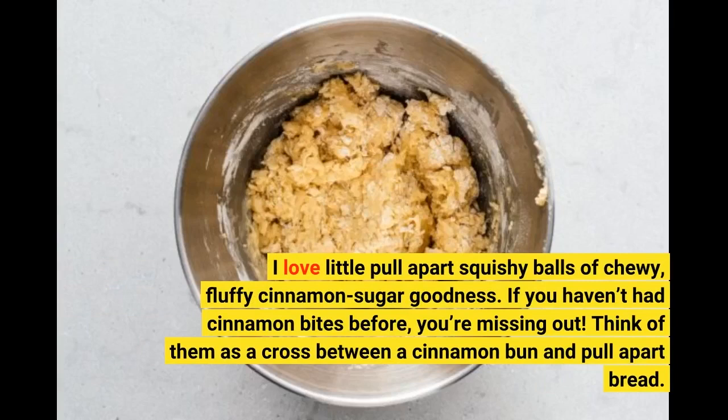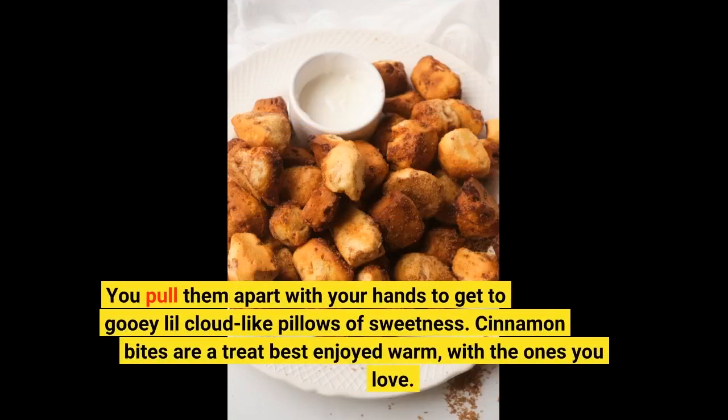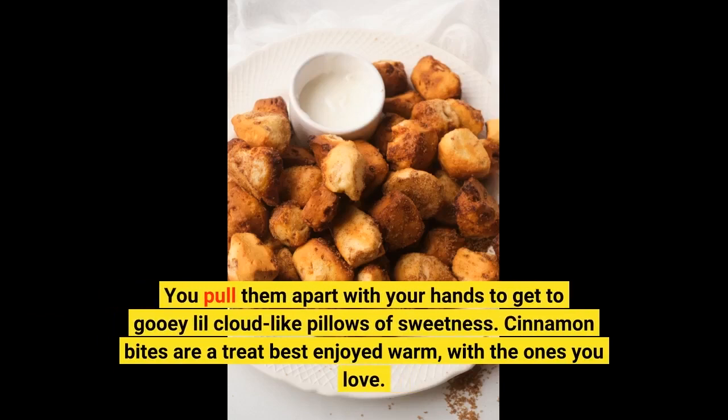If you haven't had cinnamon bites before, you're missing out! Think of them as a cross between a cinnamon bun and pull apart bread! You pull them apart with your hands to get to gooey little cloud-like pillows of sweetness! Cinnamon bites are a treat best enjoyed warm, with the ones you love!